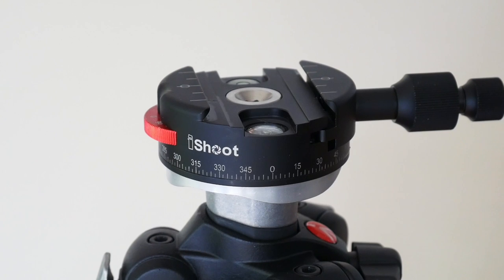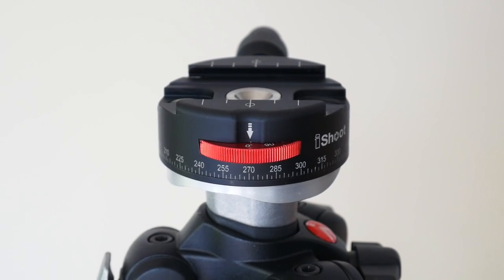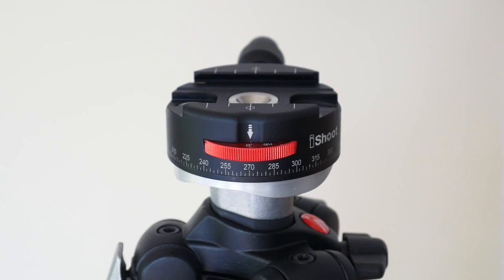Anyway, thanks for watching. If you've had a problem with yours, or you can recommend another similarly priced unit that's better than this, let me know in the comments.